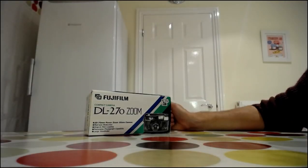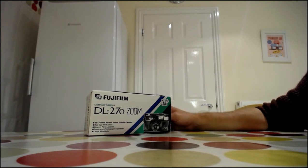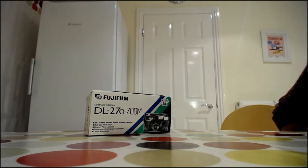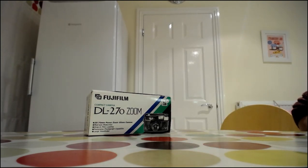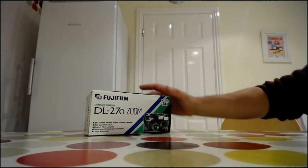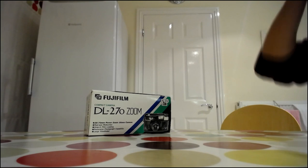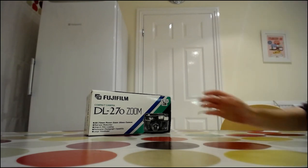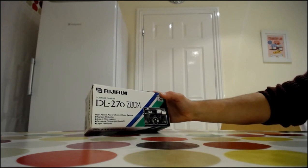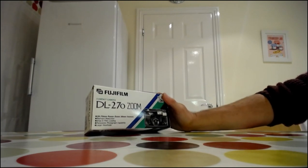Hello YouTube, another recent purchase from one of the local car boots — paid a couple of pounds for this. I seem to have bought a lot of cameras recently that came in boxes for only a couple of pounds, which is really quite cool. This is the Fuji compact DL270 zoom — nothing spectacular, it's really quite literally a point and shoot.